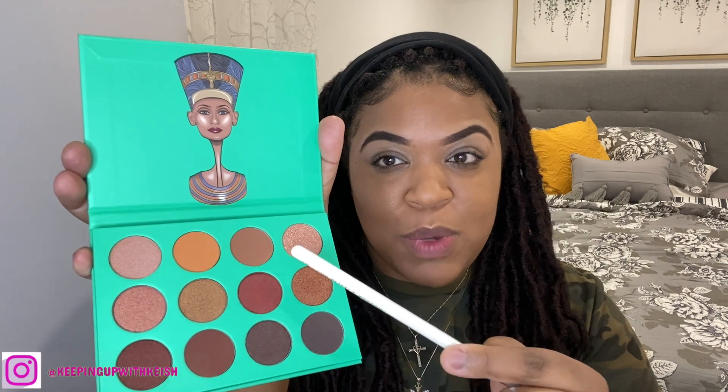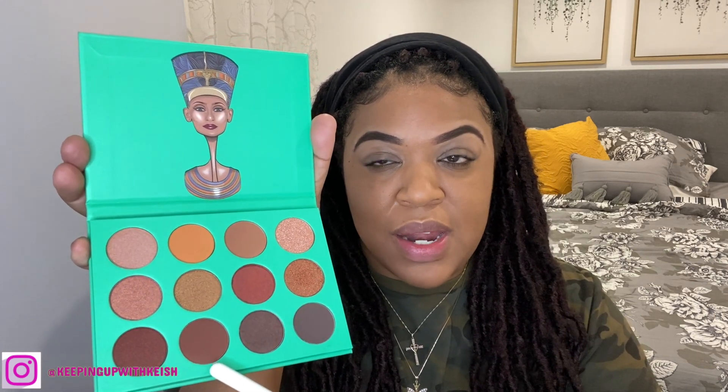The look I'm going to be doing today is just something pretty subtle. I'm going to start with this color right here as my base — I'm going to put that all over my lid. Then I'm going to go in with this color right here and put that in my crease. I already have my eyes primed — I primed them before I got on camera.